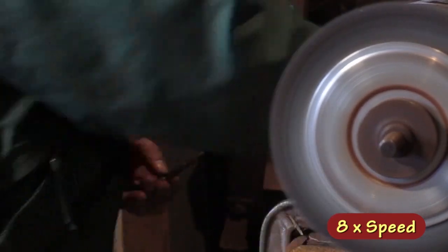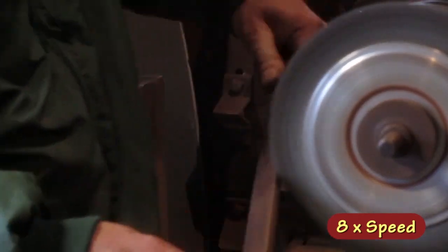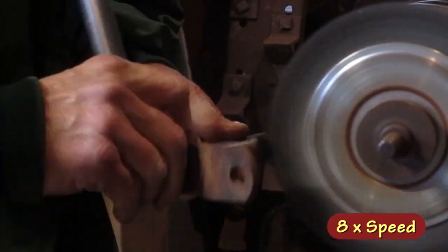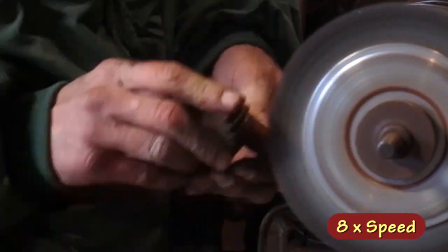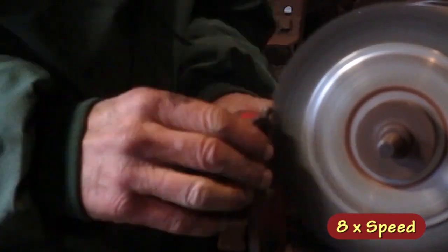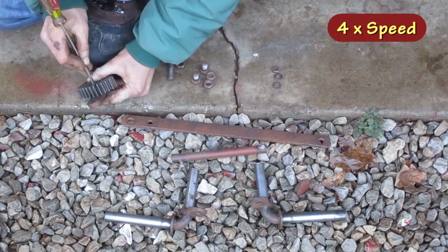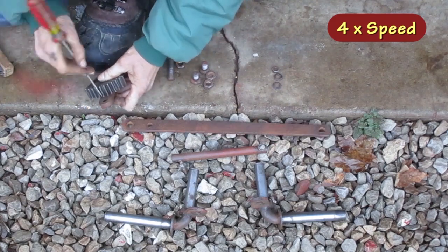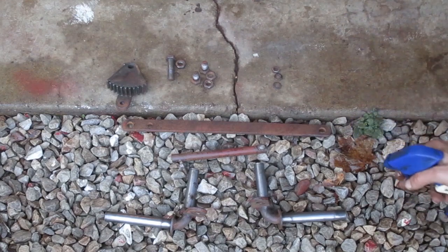There's two spindles, I'll show one. There's some nuts and bolts, I'll show one of each type. And I'll spray everything down with WD-40.